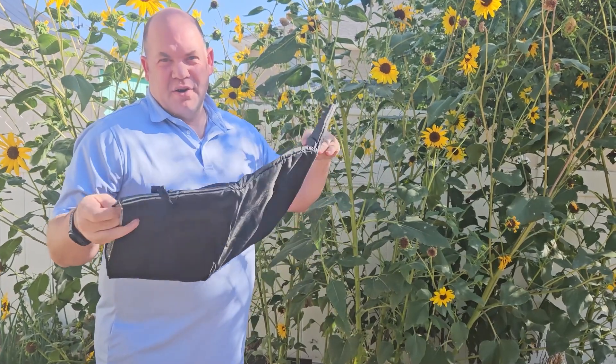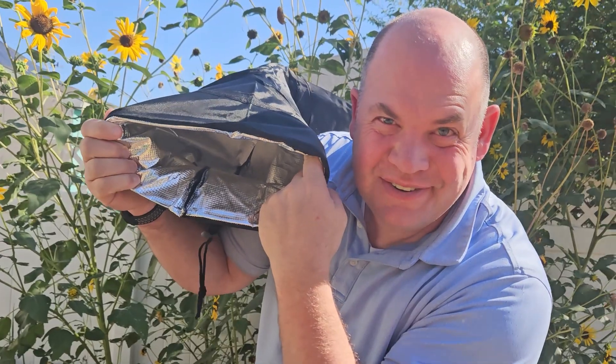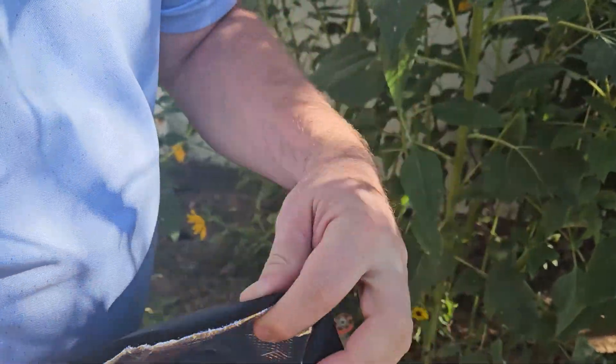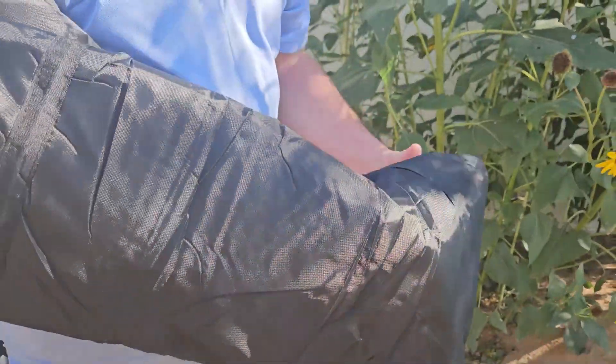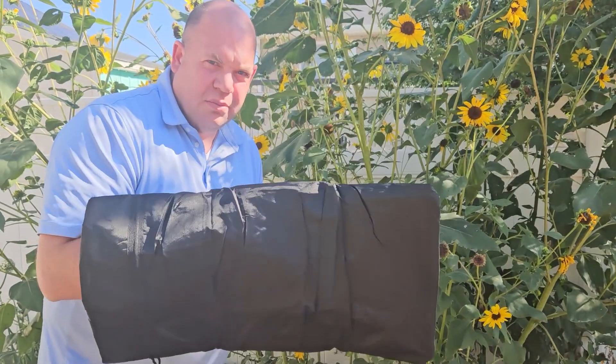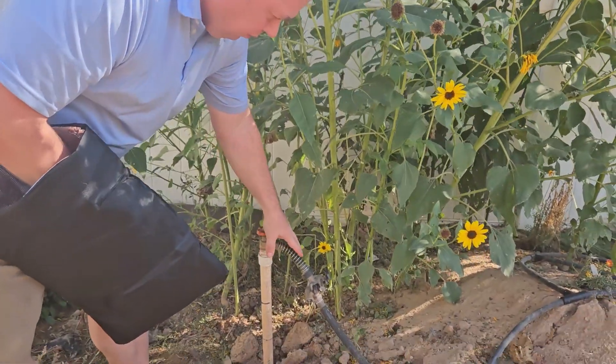All right, so we got this winter riser for our pipe. This was sent to us for an honest review. You can see the insulation on the inside there. This is pretty deep, and of course we're coming here upon the end of summer. So you want something like this to winterize your pipes so they don't freeze over.